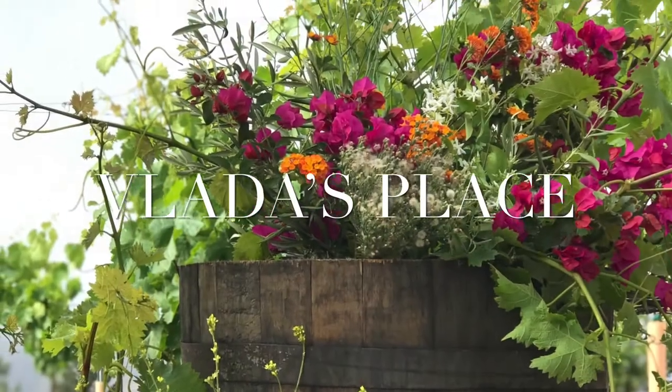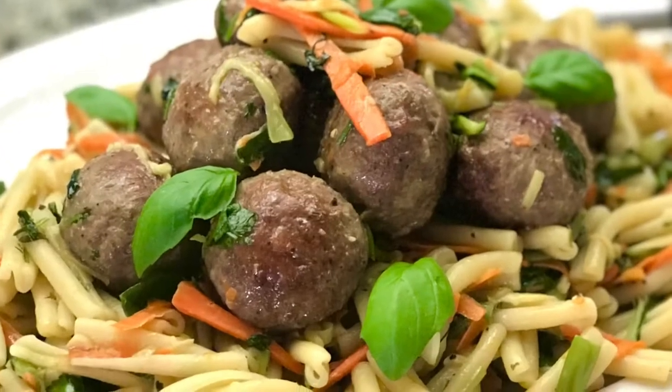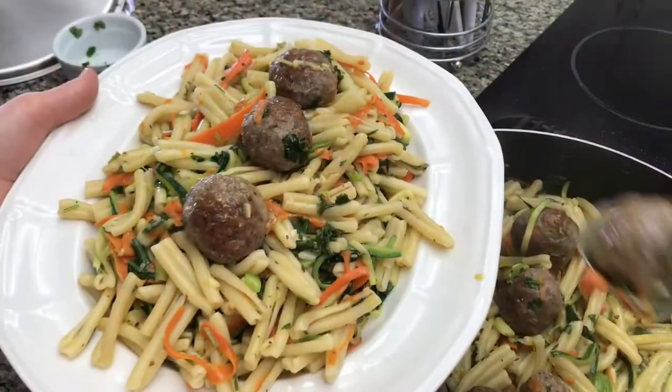Hello everyone and welcome back to Vlad's Place. We are continuing with the 15-minute easy dinner recipes.